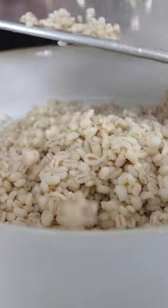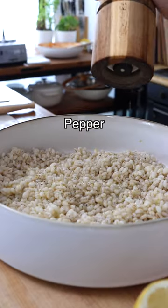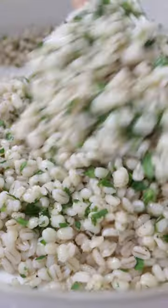Now transfer the barley into a large mixing bowl. Season with a little bit of extra virgin olive oil, a pinch of salt, some black pepper, freshly squeezed lemon juice. Then add some finely chopped parsley and give it a quick toss until well combined.